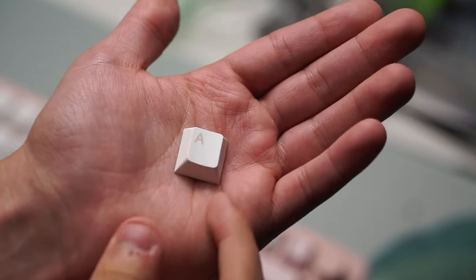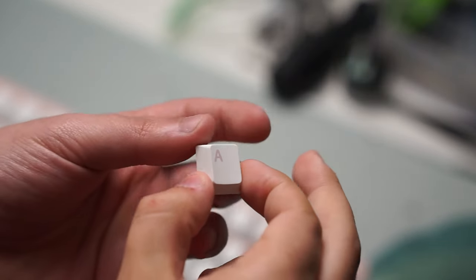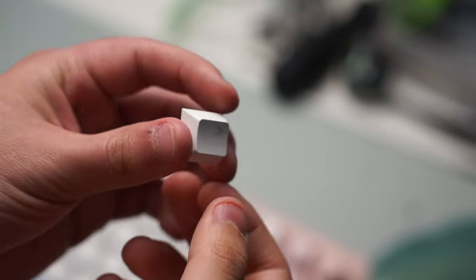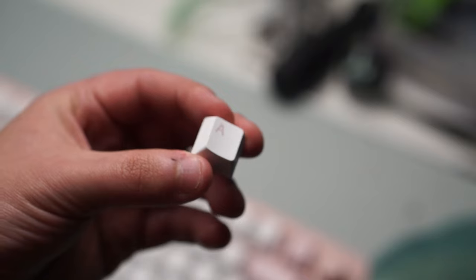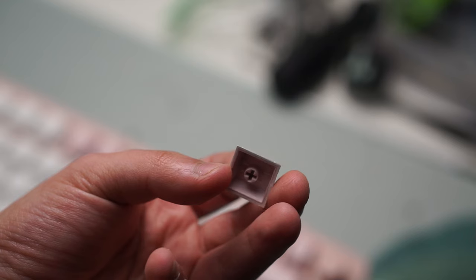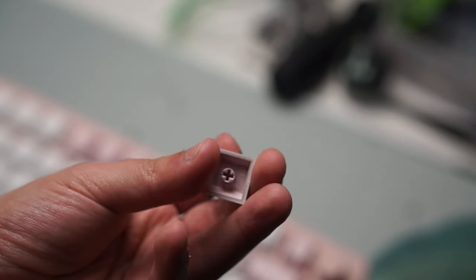When it comes to the keycaps, while they might not be as fancy and good looking as the AcoGIN 01 Santorini keyboard I reviewed, they are Cherry Profile Double Shot PBT, and the quality is decent enough, especially for this price point.